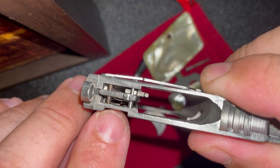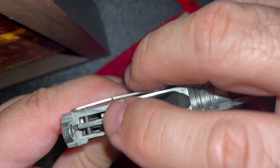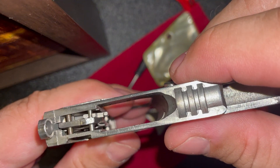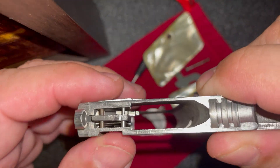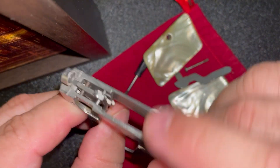That pin holds this hook, which is what holds or grabs the actual firing pin. I'm not gonna show you how to disassemble that pin or this pin — I actually haven't taken those out myself. It's not worth it; you can clean this gun perfectly without removing those.